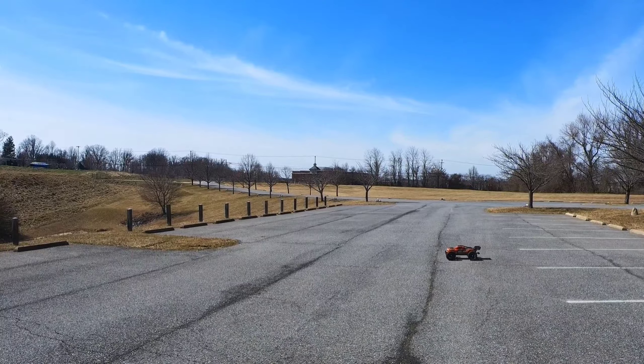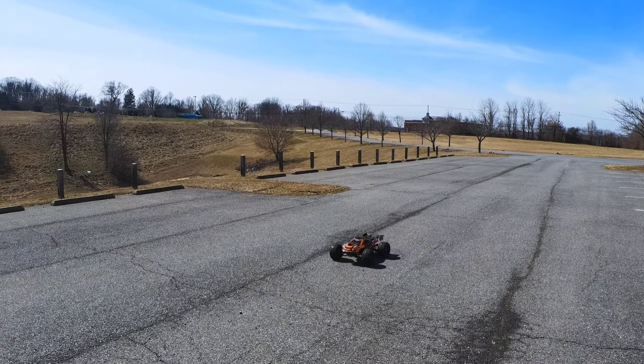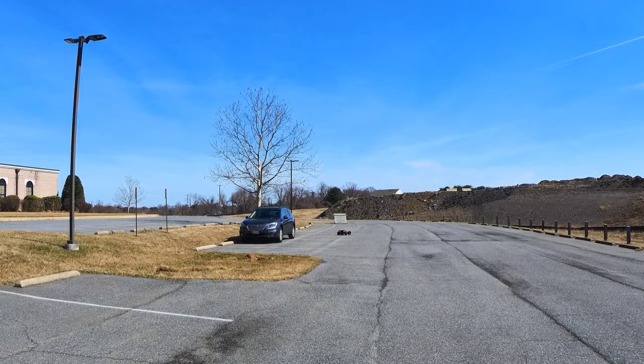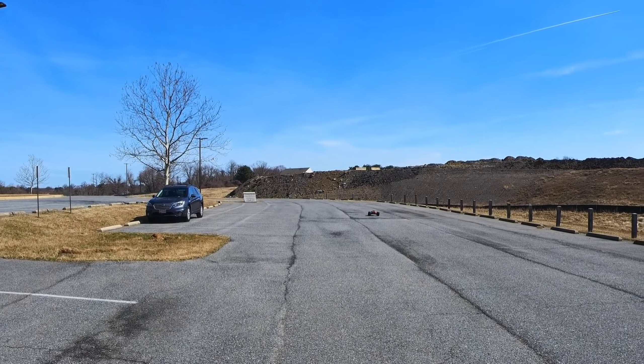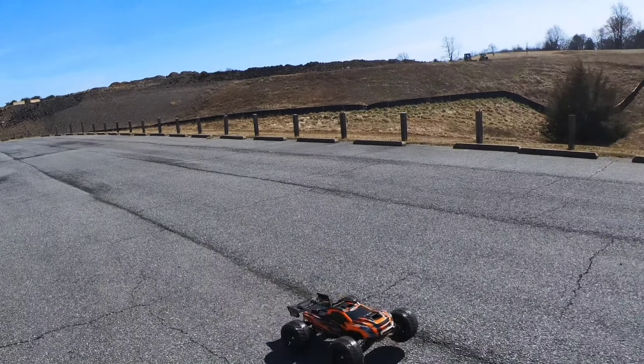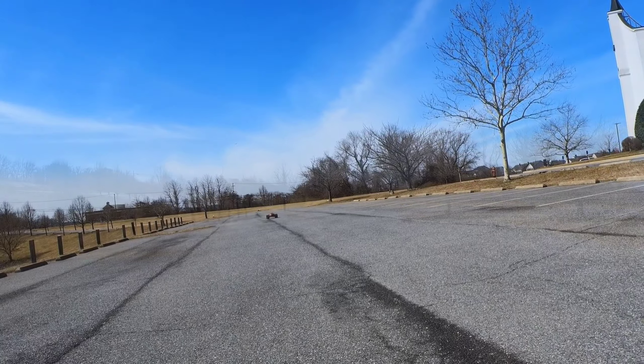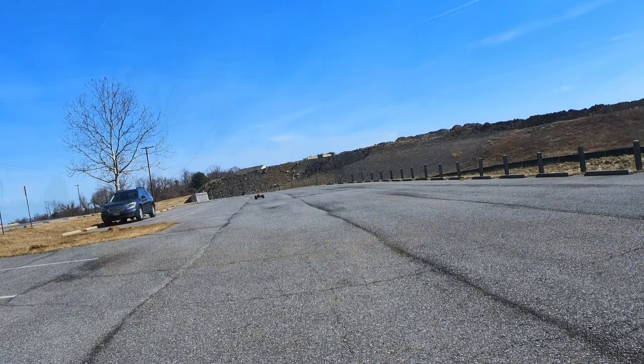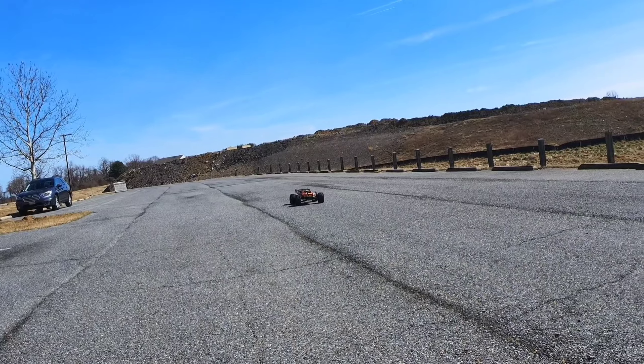Hey, what's up guys? Chris Anthony, I'm back out here giving my XRT a quick rip, see how she does. It's been a minute since I had this car out, so see how she does out here. I'm running on new tires on it - I got a Masher X.